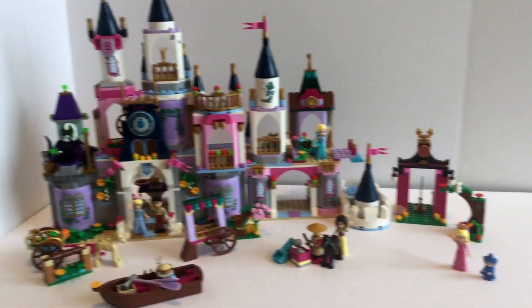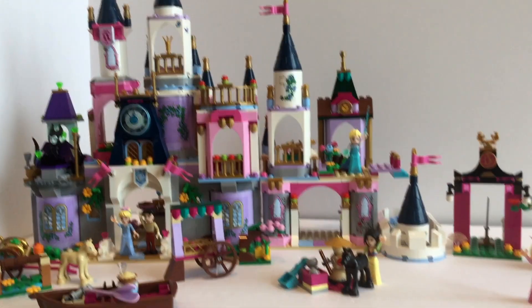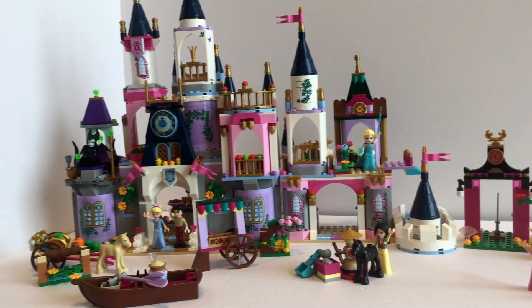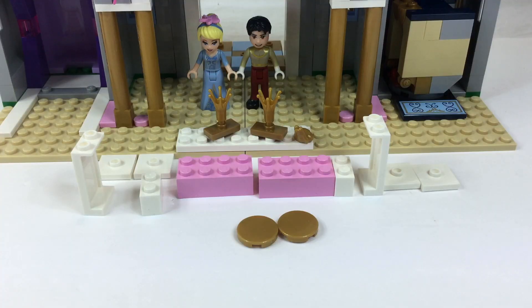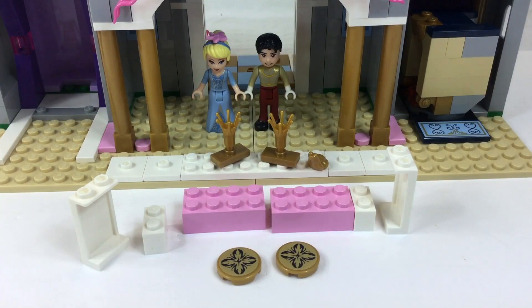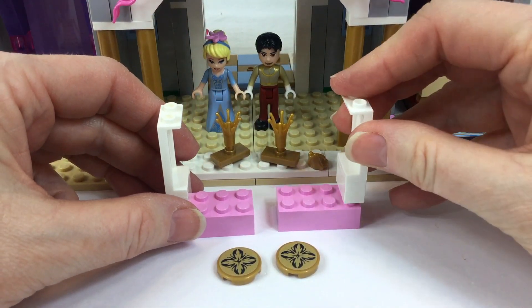If you stay tuned all the way to the end, we're going to show you some of the other build-and-swap castles in the princess sets. There's Sleeping Beauty's castle — doesn't that look amazing? Now let's get back to work because now that we've built the throne room, we have to build the dining room.